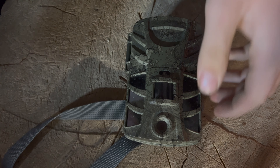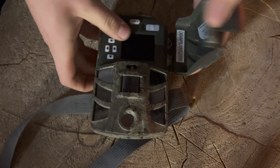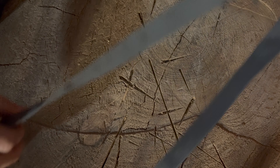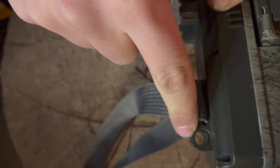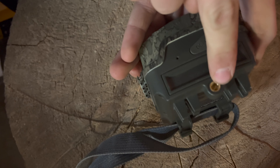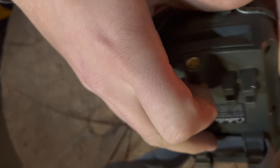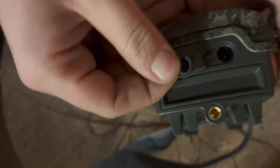Here it is up close. Starting from the outside, you've got your belt loop with a belt and one of these clips to clip it to a tree, and a space for a lock to lock it to the tree. These are just grips, and there's a tripod mount right here. Over here you've got your battery cage and a DC 12-volt port.